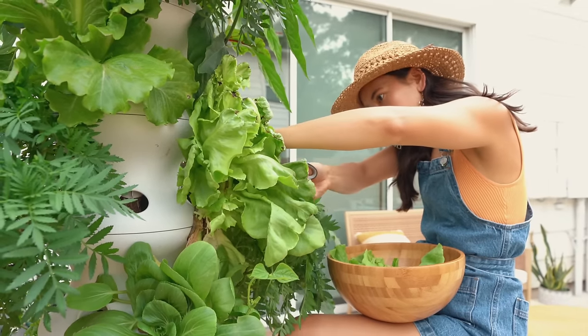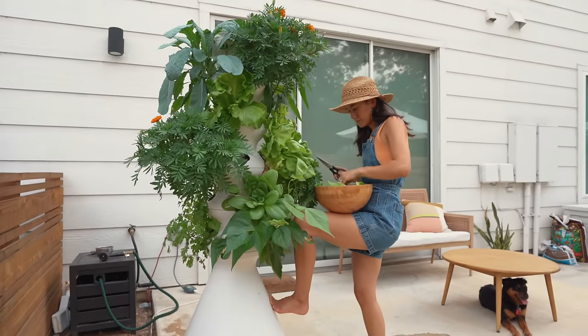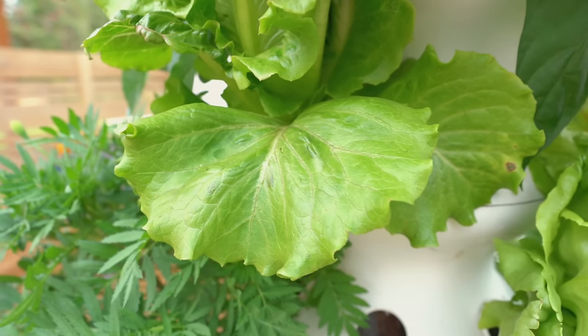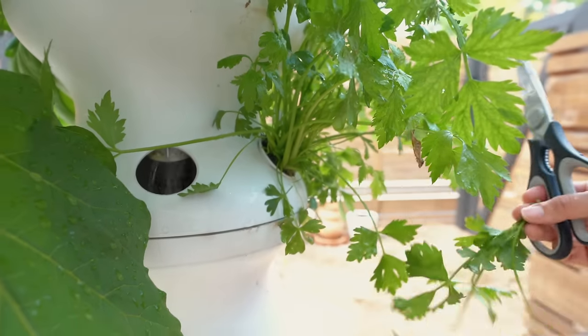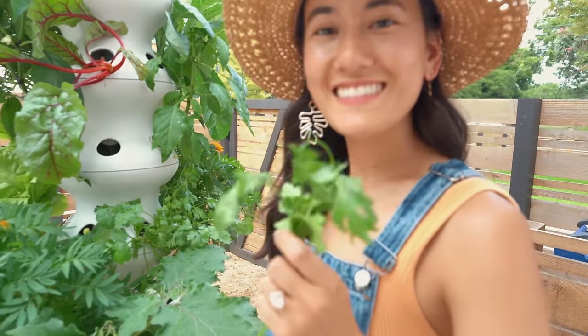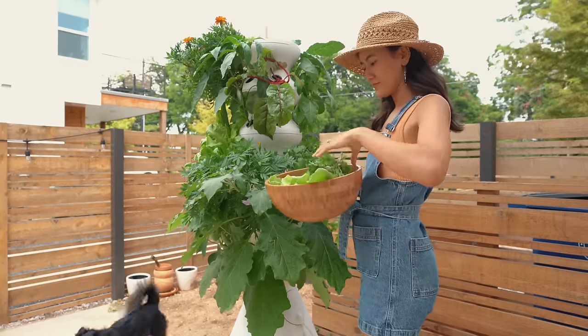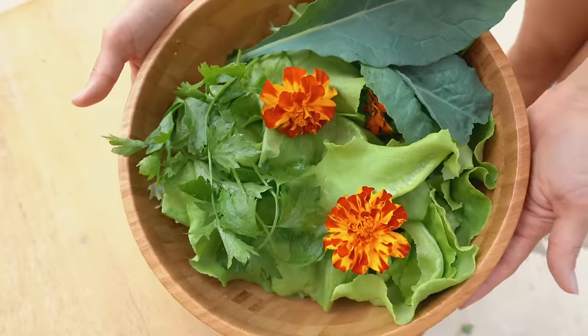Perhaps the biggest takeaway and lesson for me is how beautiful life is when we actually slow down enough to see it. When I'm harvesting greens for my salad, I'm not worried about what I'm missing on my phone. The older I get, the more I want to make sure I'm actually being present and being grateful for all the abundance that surrounds us. Life can move so fast and I don't want to look back years from now and think I didn't fully soak it in.